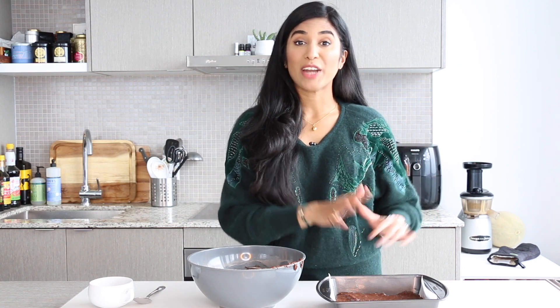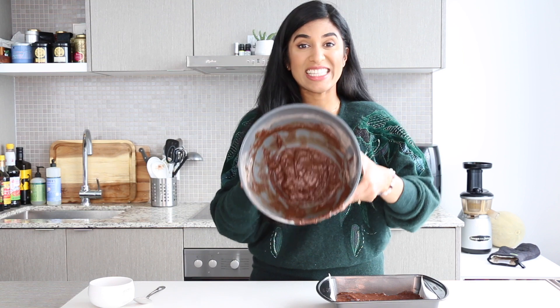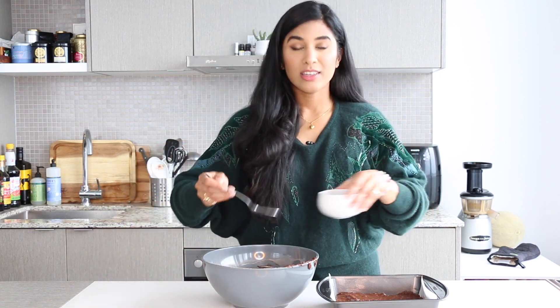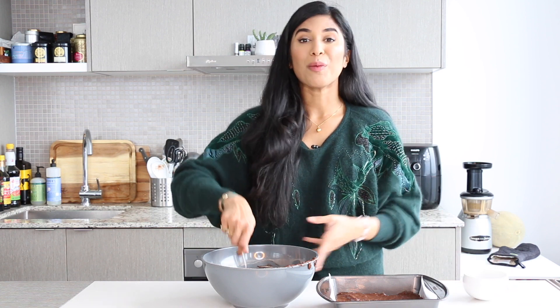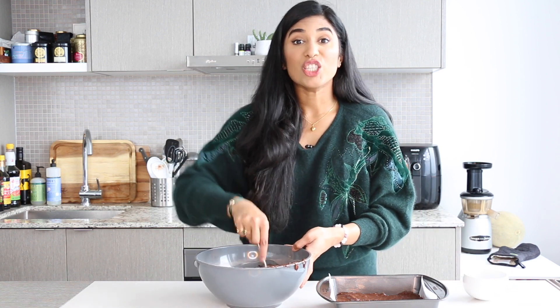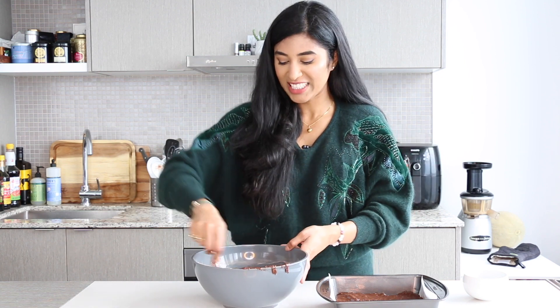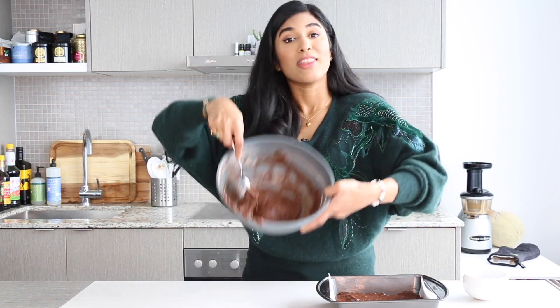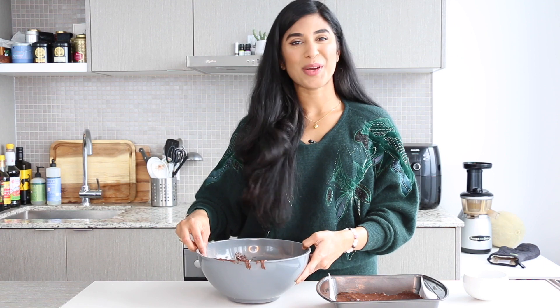Our brownie base is ready to go. As you may have noticed, I only poured three quarters of the batter into the tin — the remaining quarter is here. I'm gonna add a spoonful of water to dilute this batter, because this is gonna go on top of our cheesecake layer to create a beautiful marbled effect. Thinning it out just a little bit will help with the swirl. Setting this aside now.